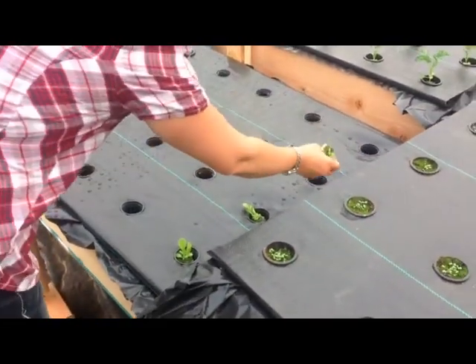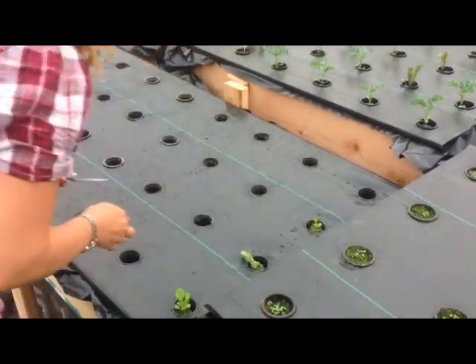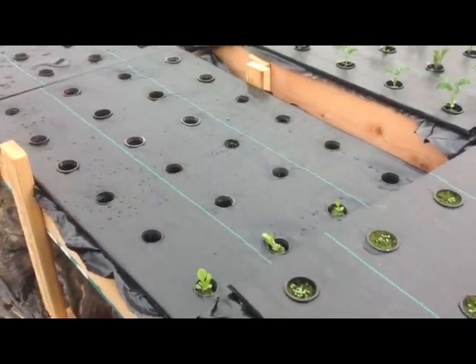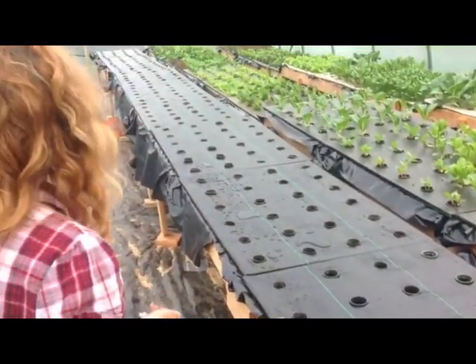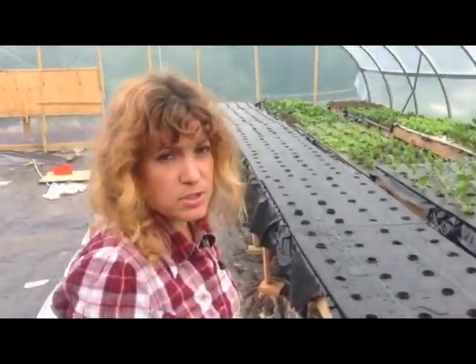And then we keep this going each week — plant a tray, seed a tray. Eventually these tanks and tables, we'll keep building more of them, and the other half of the house will get outfitted with those tables as well.